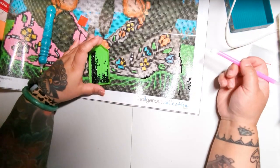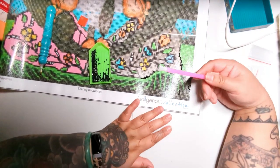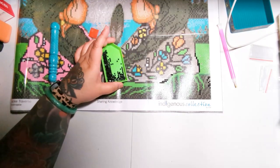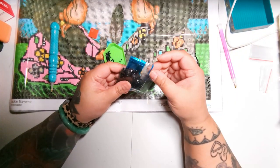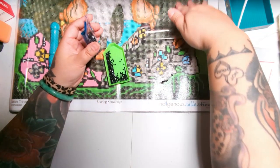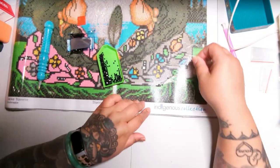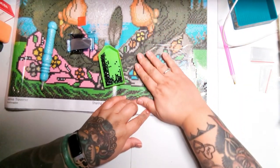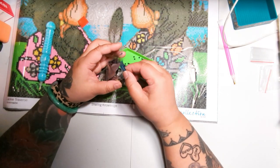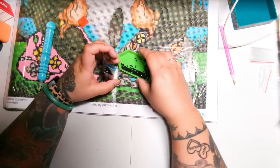Let's pretend we filled in all the symbol six spots and we're done with this color. Now what? Do we pour it back and hope it doesn't spill everywhere? What I'm going to do is cover up my diamond painting. This is also one of the perks of cutting a slit in the cover — you have a nice little tab that pulls down and covers the area you're working in. If I'm not working out of plastic containers and am just working out of these bags, I'll pour the drills back into the bag.